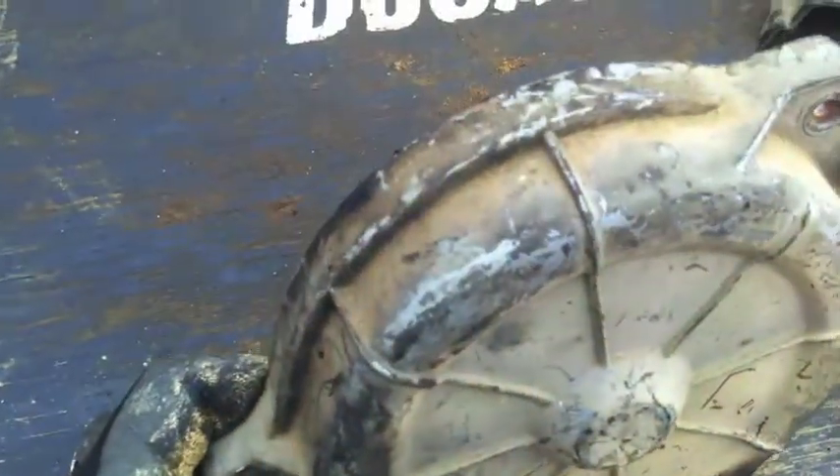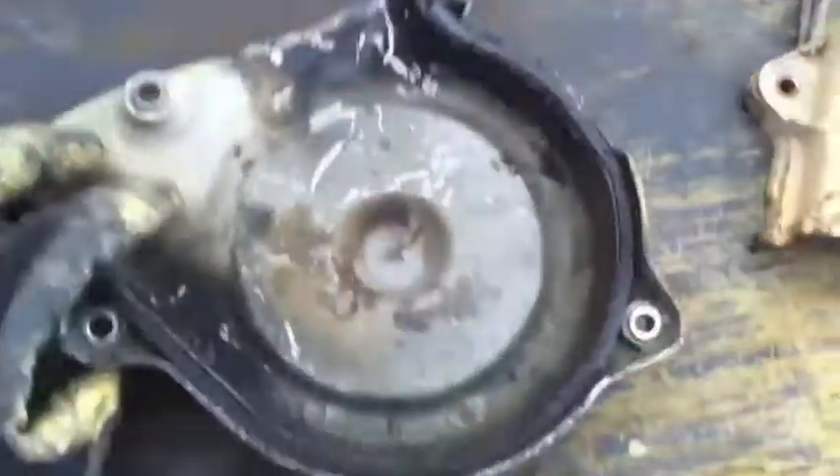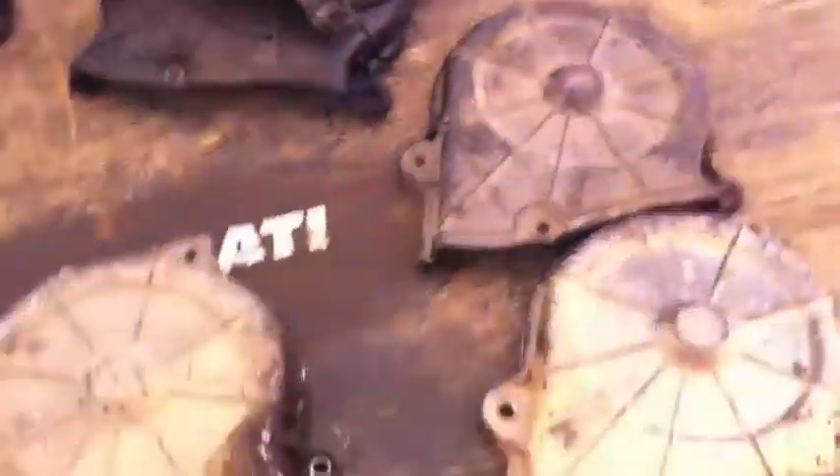This is a silver one. Early 2.3s had silver molded plastic and then all the rest of them were all black. So that's kind of cool when you come across the silver one — like this was the matching lower to that upper. That's kind of just a nifty little deal.